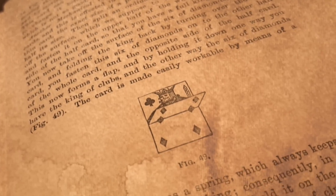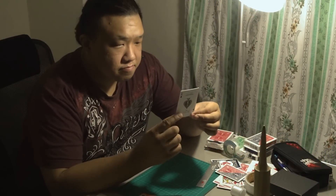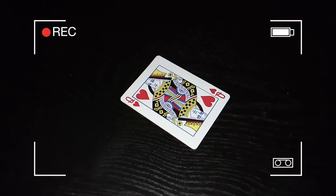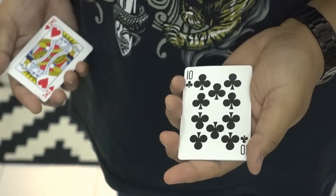Over many months of extensive research, Hondo has refined the flap card design to allow for faster flips and the near-complete elimination of fold lines and uneven surfaces. This means that you will be able to perform to audiences on all sides and up close,